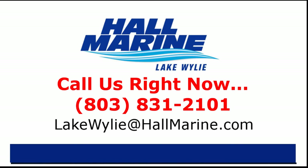Call your local Hall Marine boat specialist at the number listed below, or email sales@hallmarine.com.